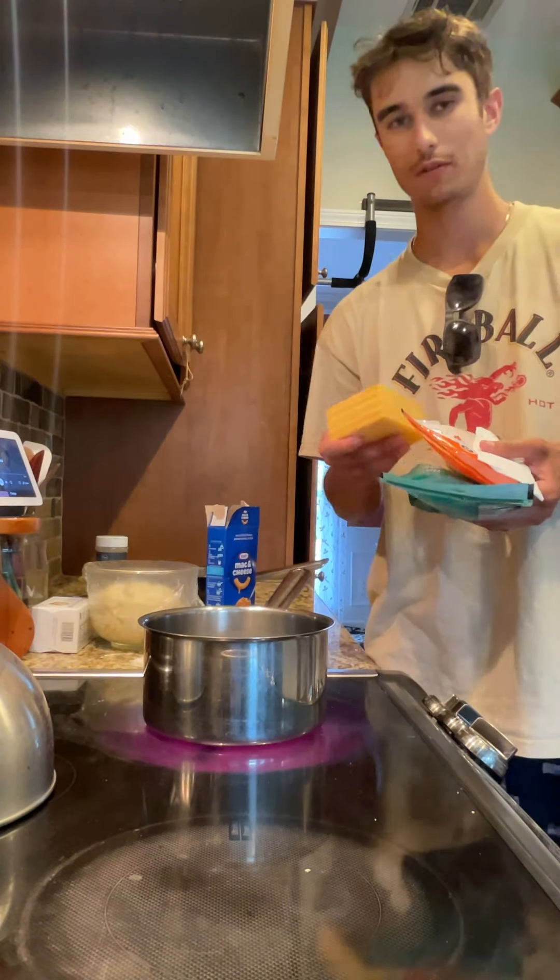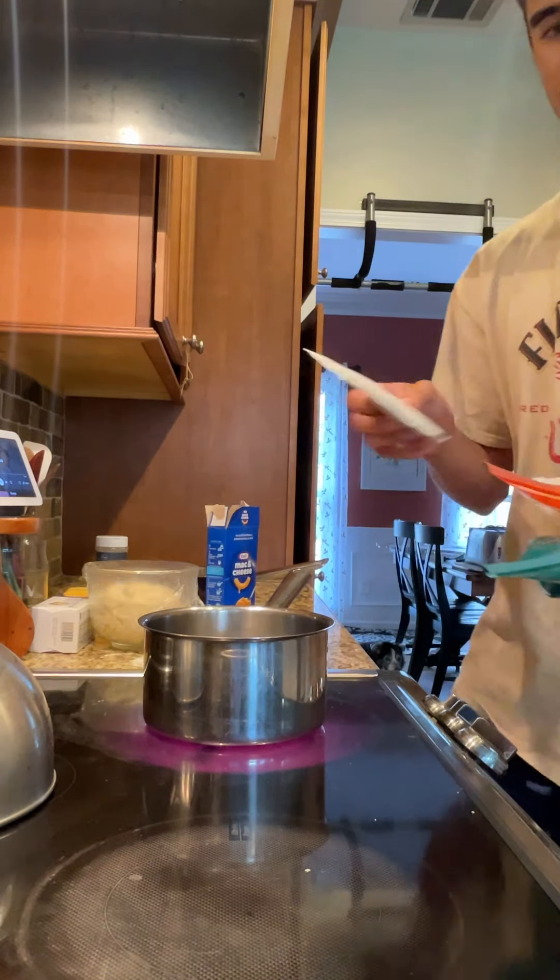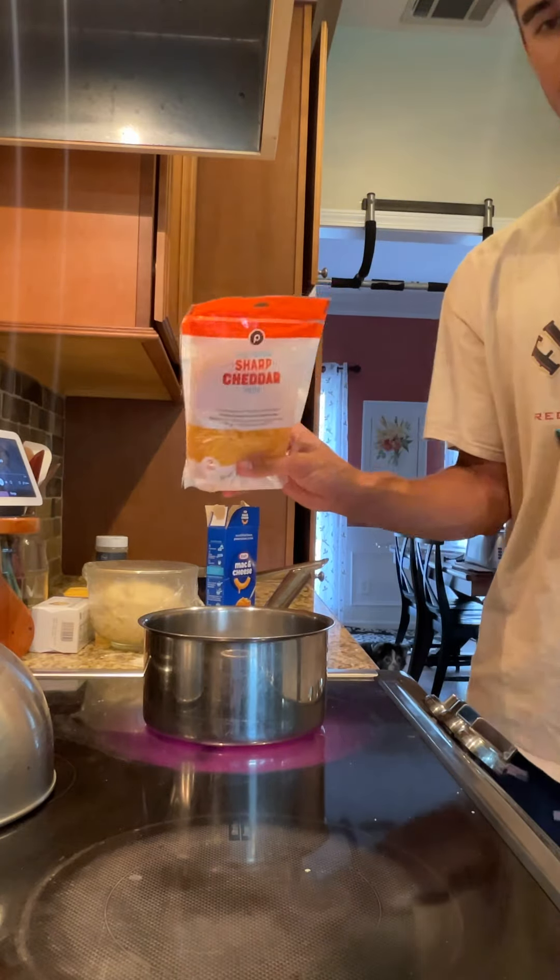For this recipe you want four different types of cheese: American cheese, the cheese that comes in the box, sharp cheddar cheese, and mozzarella.